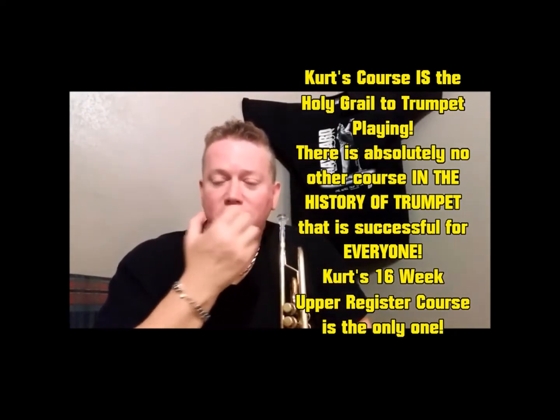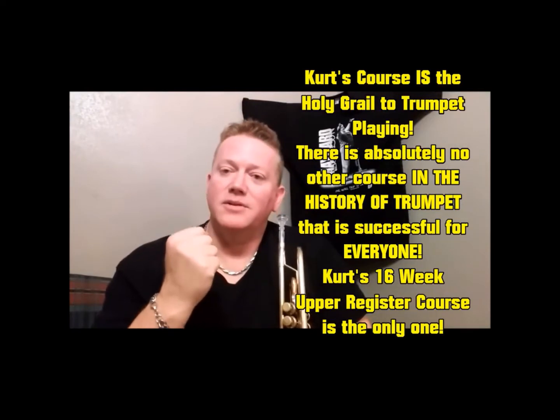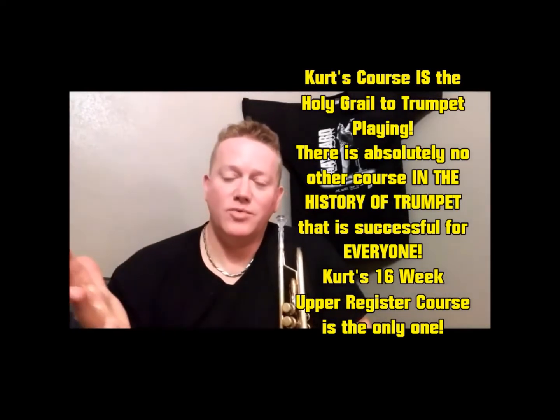The 16-week brass upper register course — I've got tons of written testimonials, but I started trying to get people interested in just making a video review if they really loved my course after they got done with it. These are people that have spent time with me for four months and have gone through it and just got amazing results.